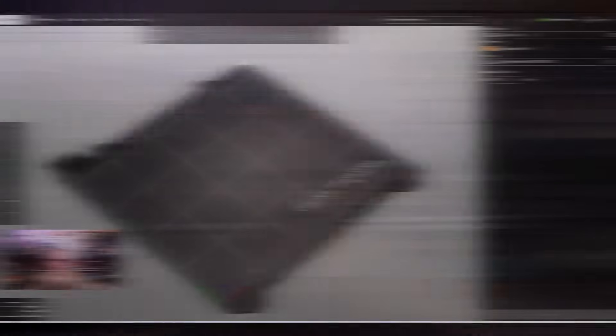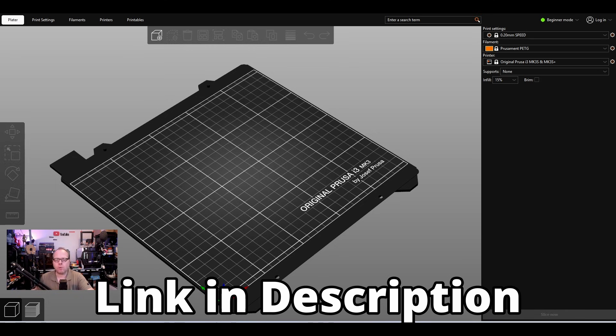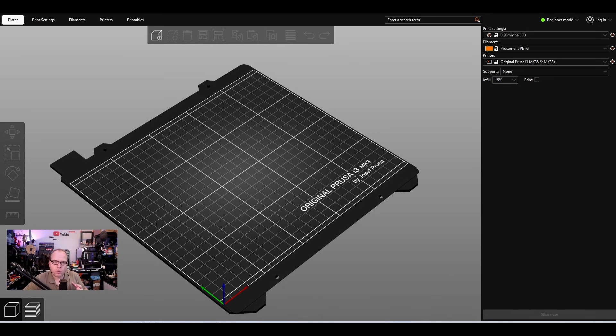This is PrusaSlicer. If you're not familiar with it, I'll put a link in the description where you can download the latest version. We are going to use PrusaSlicer 2.9.0, the latest version. As you can see, we currently have an original Prusa i3 MK3 loaded.